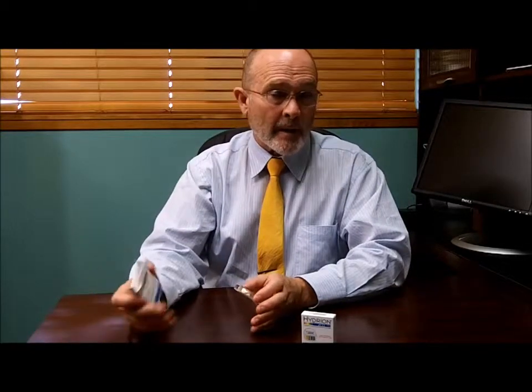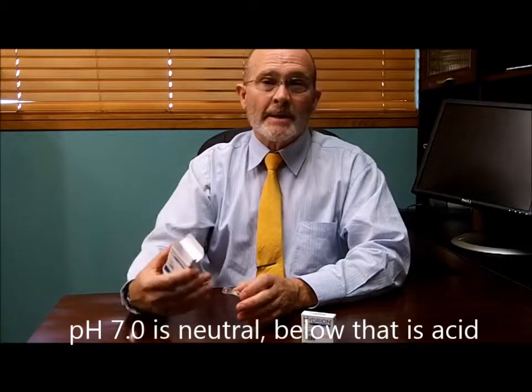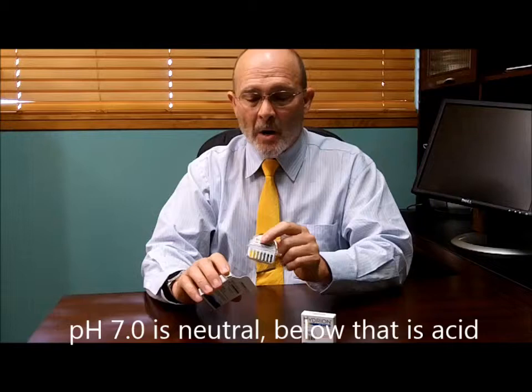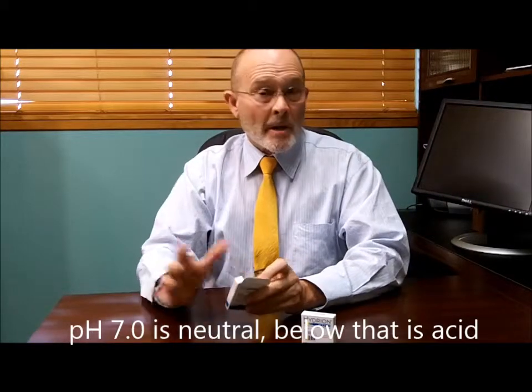If you do that for five to seven days, you'll get an average of what your pH is running. Generally anything below seven is considered acidic, and anything above seven is considered alkaline. Depending on how far below that midline it is indicates that you're running acidic, very acidic, or extremely acidic, and there are therapies that can correct that.